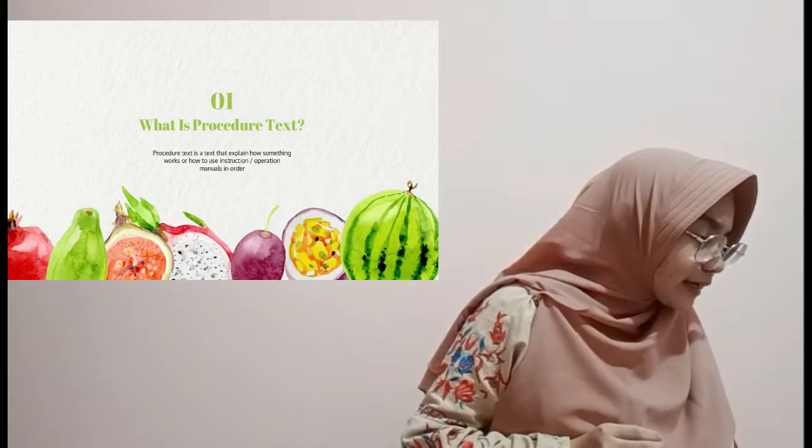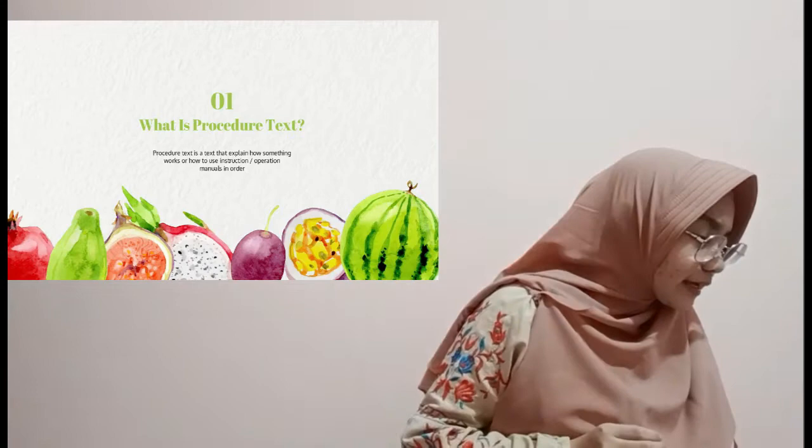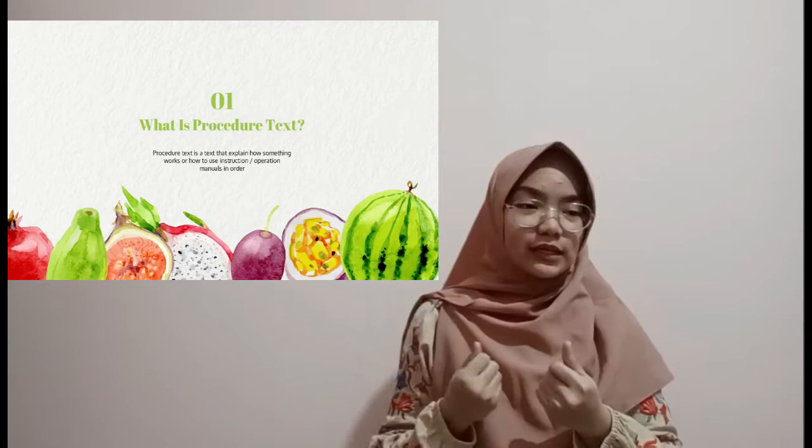Great, Sharon — it's a text that explains how to make something. But remember, 'procedure' means 'tata cara,' so it's not always about making something or a simple recipe. For example, when you buy a new phone and find a little book inside — what kind of book is that? Very good, Tristan — a manual book. A manual is also a kind of procedure text. Procedure text is a text that explains how something works, how to use instructions, or operation manuals.